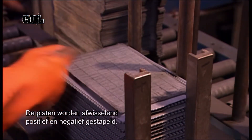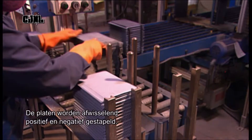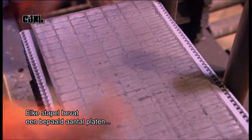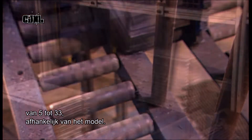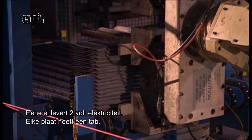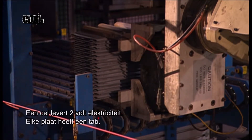Workers stack the plates again, positive, negative, positive, negative. Each stack contains a specific number — from five to 33 plates, depending on the battery model. Each stack will become one cell, and a cell provides two volts of electricity.